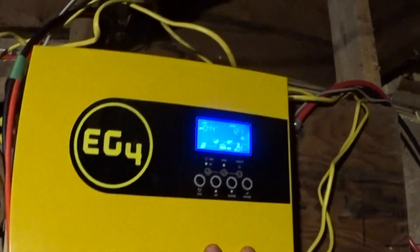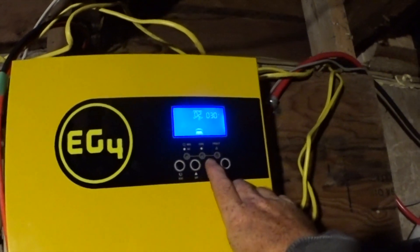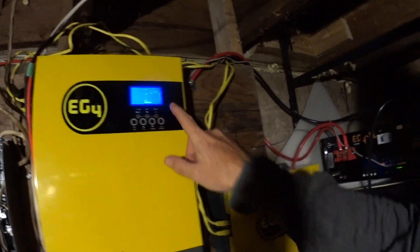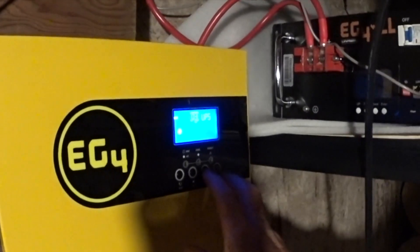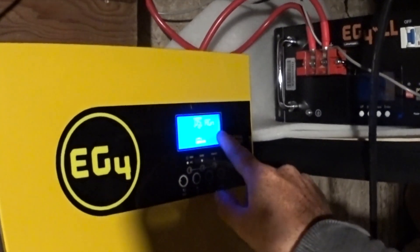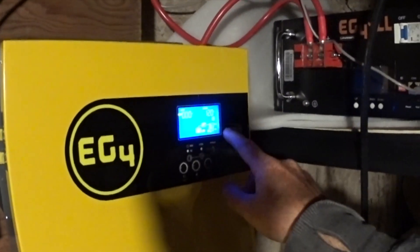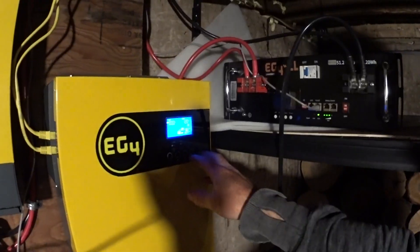So on the master, you leave it as LI4. Setting number five is LI4 — that's the lithium iron phosphate, the EG4 battery, Life Power, whatever you've got. But on the slave unit, you need to set option five to AGN. Select AGN, hit enter, then hit escape. The master will then update the slave to the lithium setting, and that gets rid of the error code. So set your slave battery setting number five to AGN.